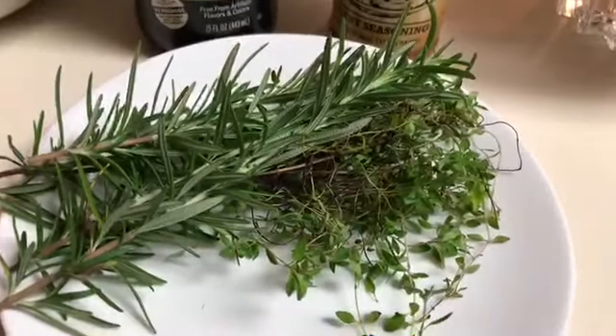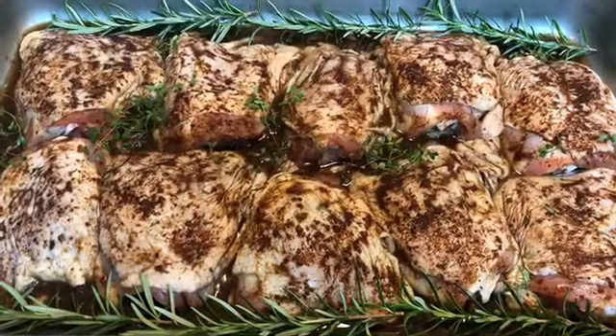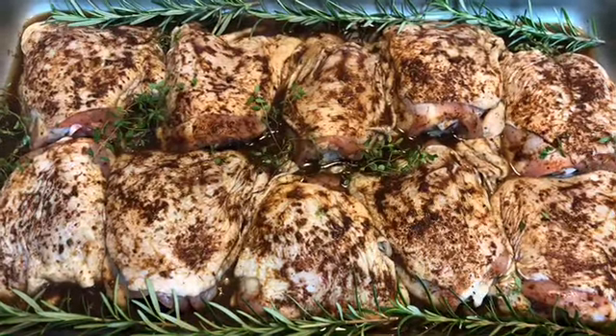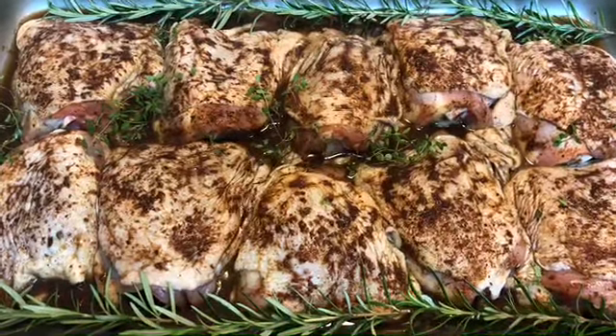We're going to enhance those flavors by using the fresh rosemary and thyme from the garden. After seasoning the chicken with the Worcestershire sauce and the bird rub, I nestle the fresh herbs in between the chicken thighs, and that's going to start getting those flavors into the marinade and into the chicken.